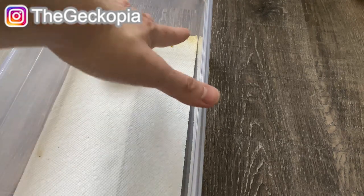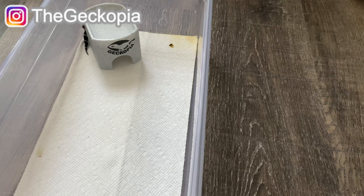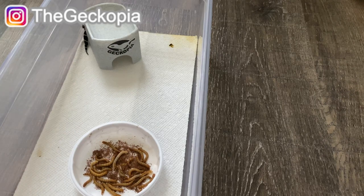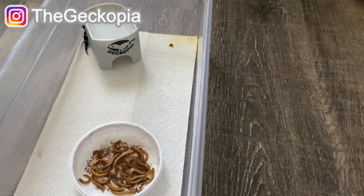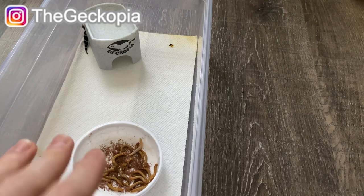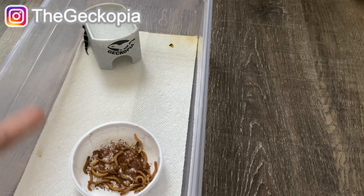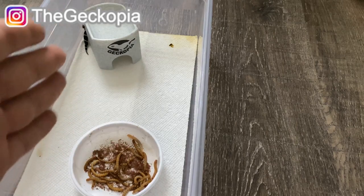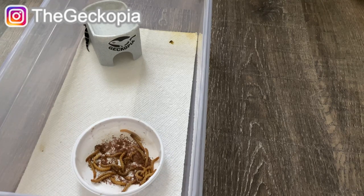Around the first three to four days you will start seeing them shed and poop, and once you see those two things, that's when you place the mealworm dish in. Some geckos won't recognize what it is at first, so I mainly go for hand feeding the first time to get them to know what the food is. For the mealworms, dust calcium and vitamins every single day so they're getting full nutrition.